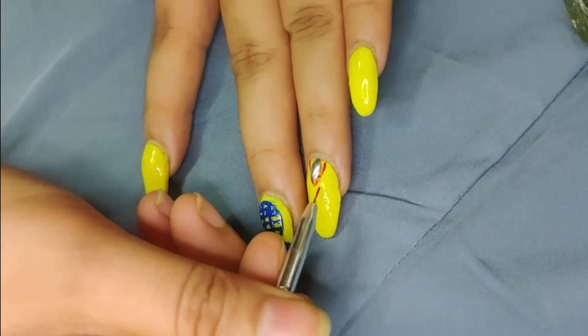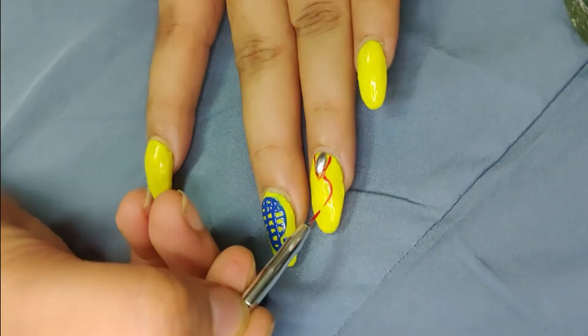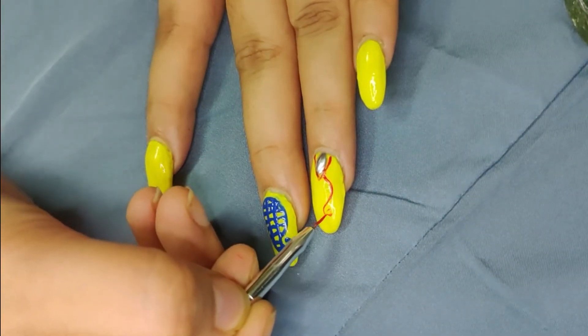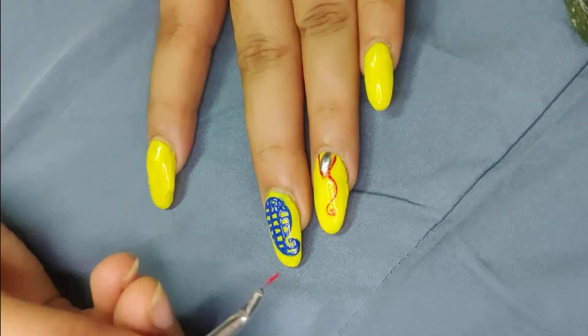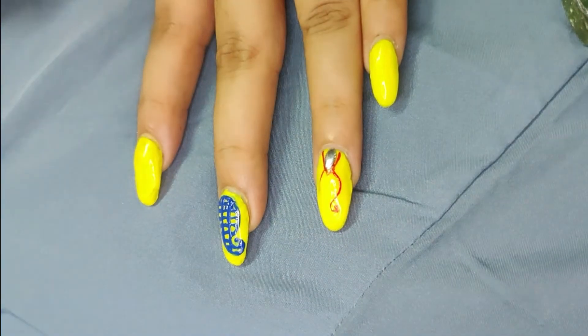In normal nail paint, it will dry quickly. So I draw with the brush along with the nail paint to keep it workable. This is the same design — I continue drawing the brush with the nail paint.